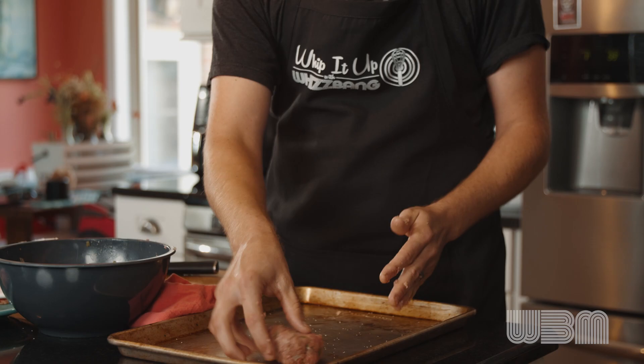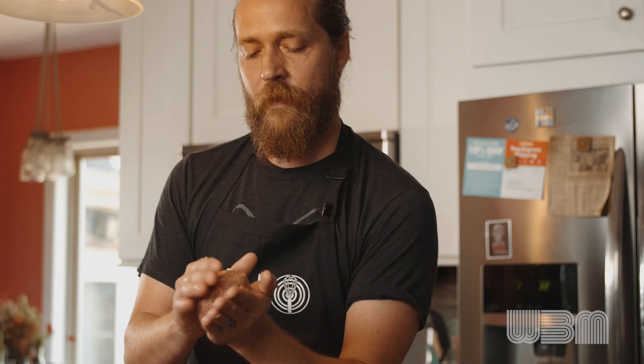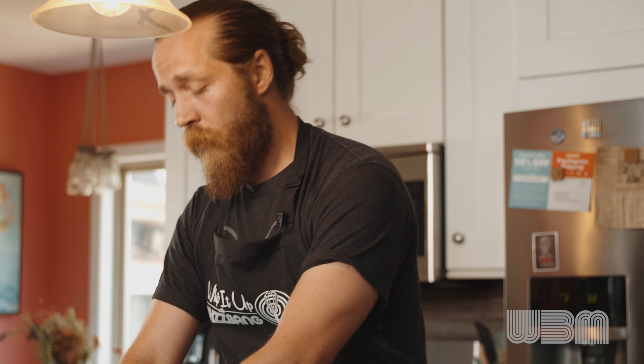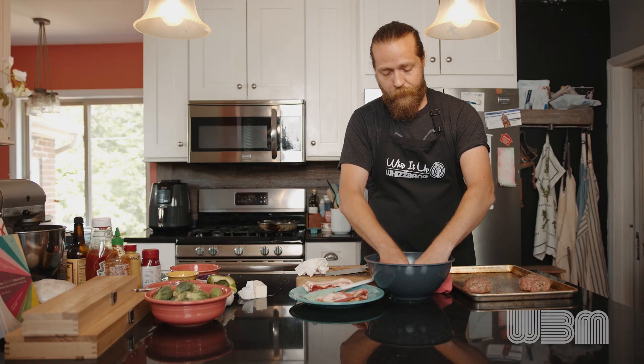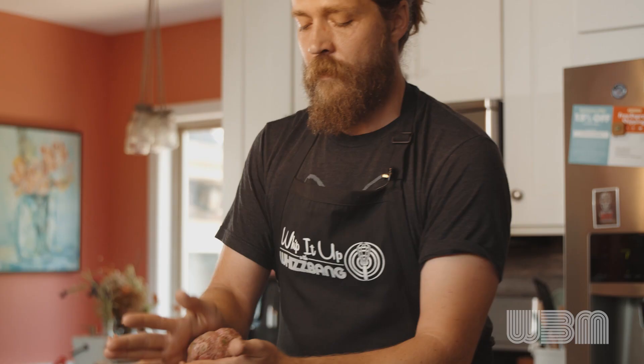Meatloaf reminds me of Sundays. Mom always had a plan for after church on Sunday mornings. My favorites were always pot roast, which would go in a slow cooker or a crock pot, or meatloaf, which she would prep in the morning before we left for church. When we got home, it goes in the oven for an hour and a half or so. Mashed potatoes — can't beat that. We're not doing mashed potatoes today, but I highly recommend some with this meal.